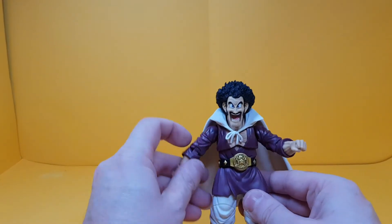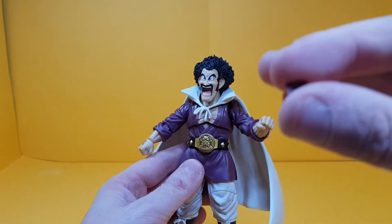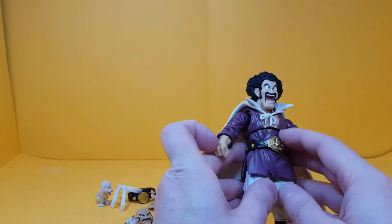Mr. Satan comes with a cape which you can remove once you take off the head. There's also this little cover — it's tiny — for when you take off the cape, which you can stick into his back so he doesn't look naked without it.